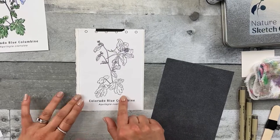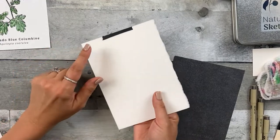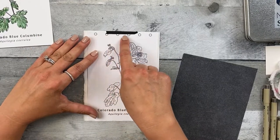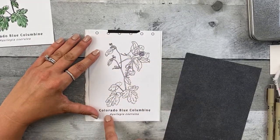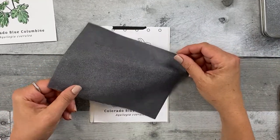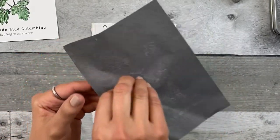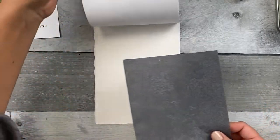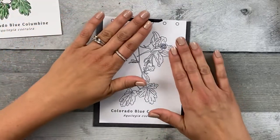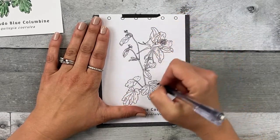Step one: transfer the image to the watercolor paper. Make sure you tape the transfer image to the back of the watercolor paper without covering up anything that you want to transfer. So if you're going to transfer these hole punch lines, make sure to put the tape in a different spot to hold it down. And then take your graphite transfer paper, dark side down, light side up. Place it dark side down onto the watercolor paper, and then gently press it flat. Take your pencil and go ahead and get started on transferring lines anywhere you like.